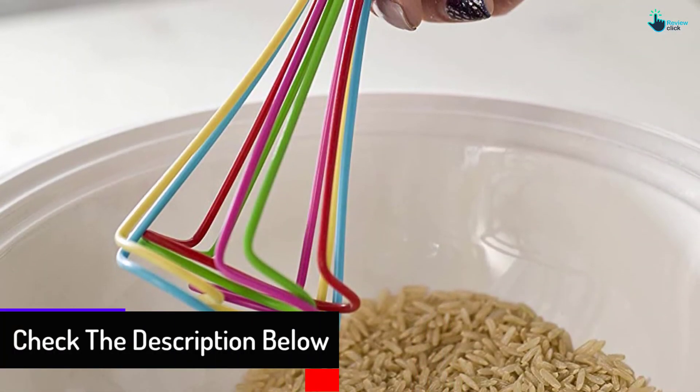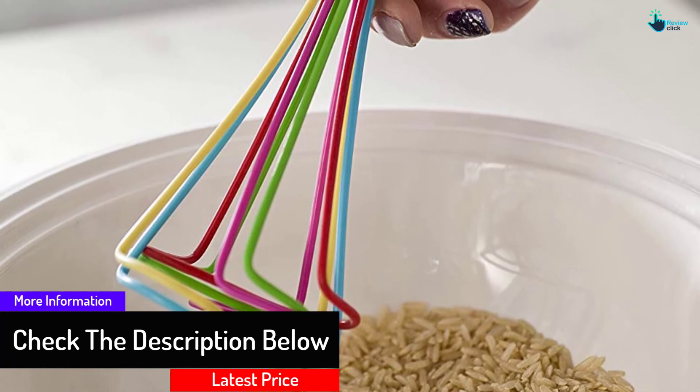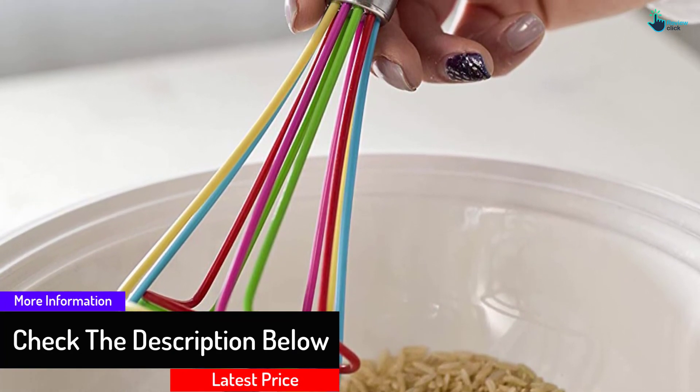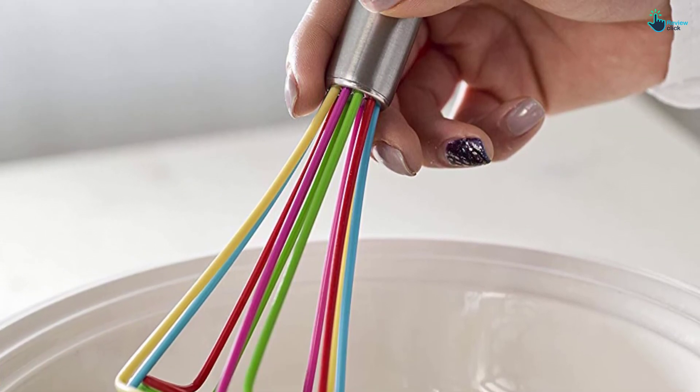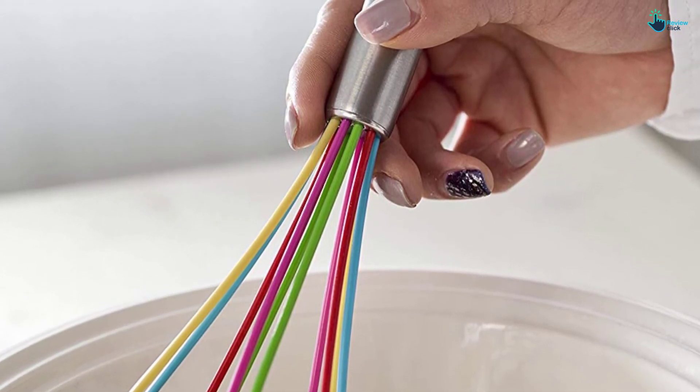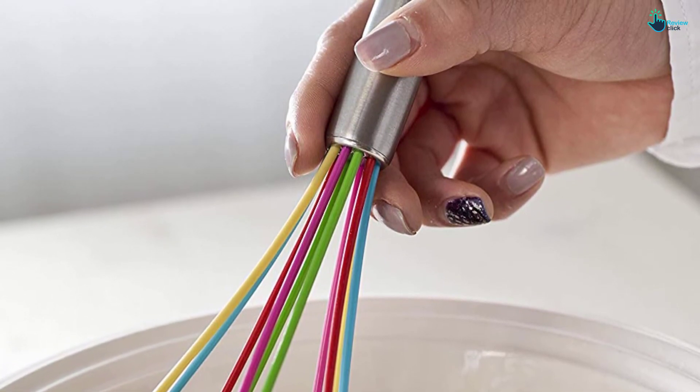The stainless steel handle together with silicone is heat-resistant and 100% dishwasher safe. While it is easy to use, requires minimal effort, and nice-looking, the E4U whisk is somewhat flimsy and may not be suitable enough for commercial use.